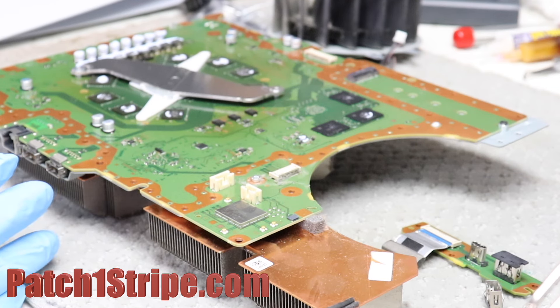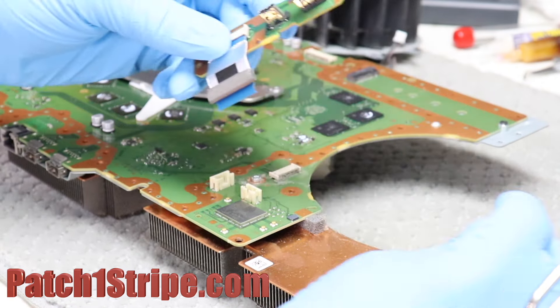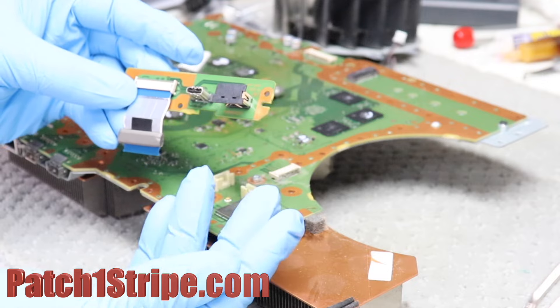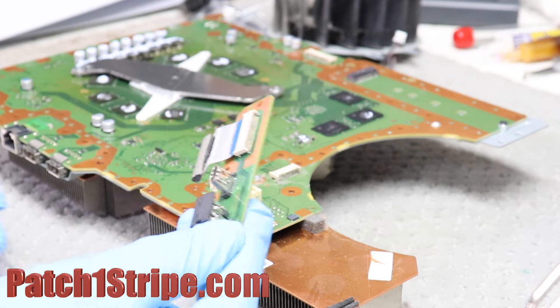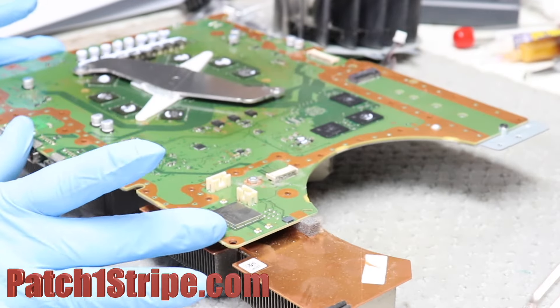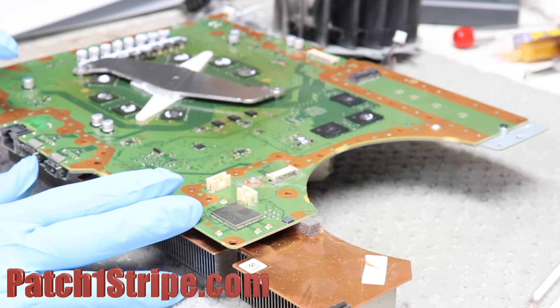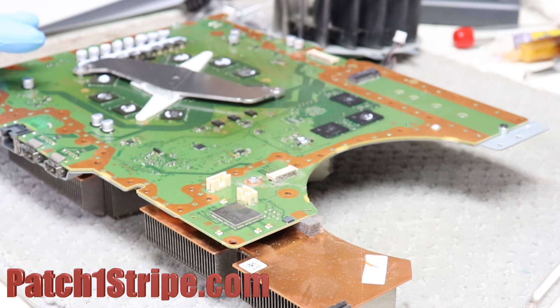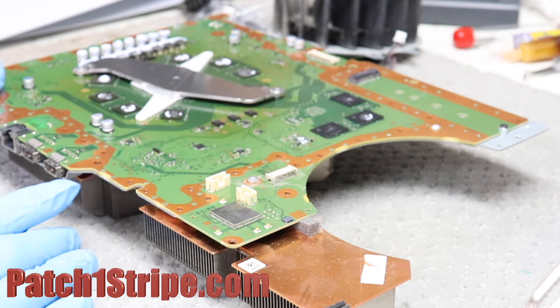First of all, what got me into this unit: this particular customer needed all three USB connectors replaced. On this particular module, we replace the connector, and that will save some cost, as well as doing the other two USB connectors. What we have here is the printed circuit board, and the processor is under there.